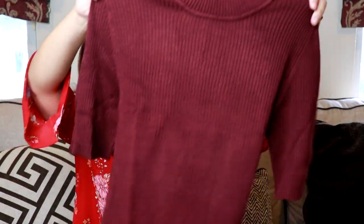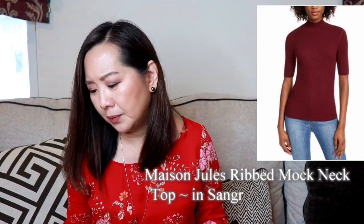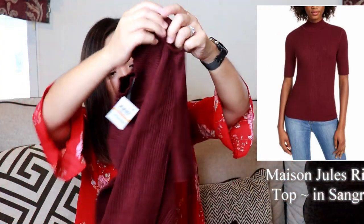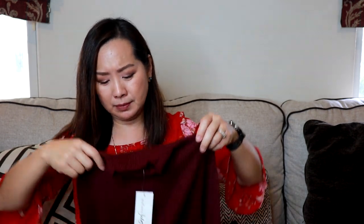This is a nice mock turtleneck sweater by Mason Jewels, size small, in the color Sangria and it's $48.44. Seems a little high actually for this top, but it is nice — I think it's a basic, though it might be a little small for me. I notice a lot of the things in this box are from brands that I've seen mostly at Macy's.